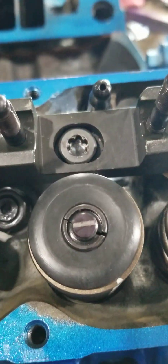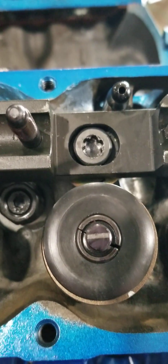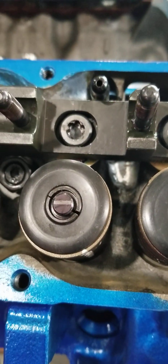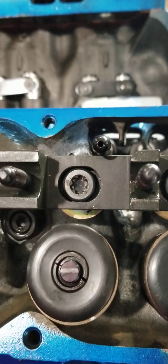Actually that looks - if we can see it there - that doesn't look too bad. It's almost in the center, and you want your pattern to be nice and tight. That looks really good. So the intake rocker looks fine on this one. We'll do the same thing with the exhaust rocker as well.